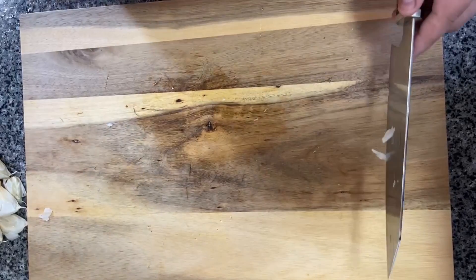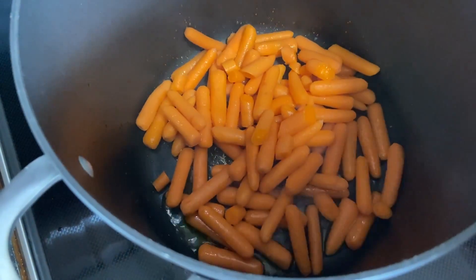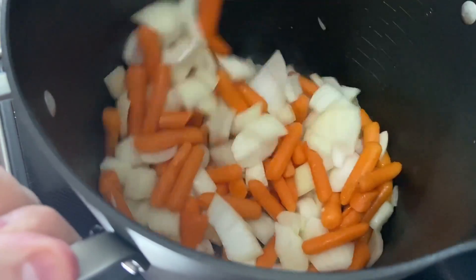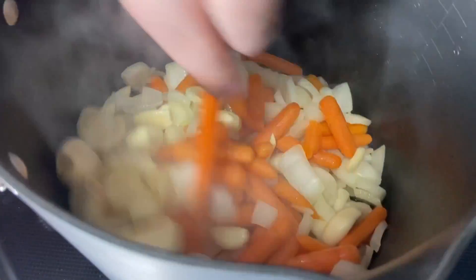Moving on to our pot, we'll add one tablespoon of mustard oil, set it to high, and after it's nice and hot, we'll add one pound of baby carrots. We'll roast them for a couple of minutes before adding our chopped onions. We'll then let the onions soften and then add our garlic. You'll know to move on when the pot gives off a light garlic aroma.